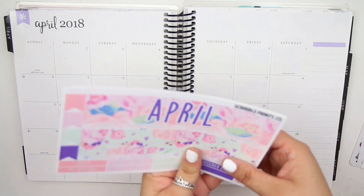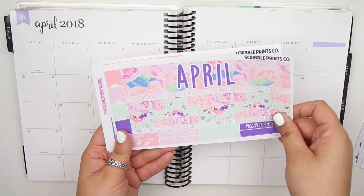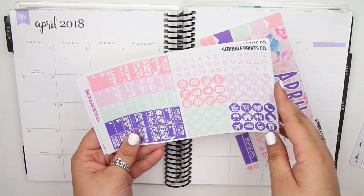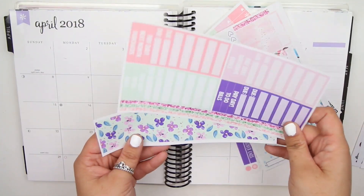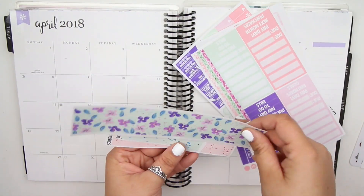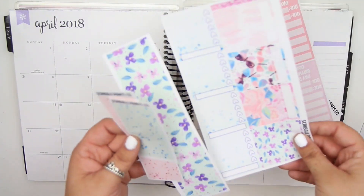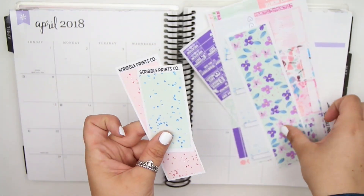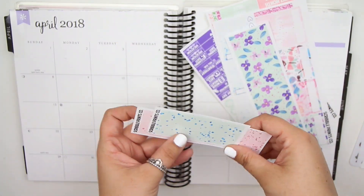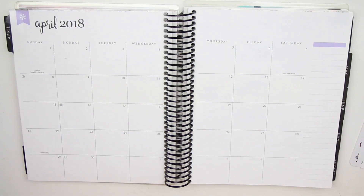I am using the April kit from Scoble Prince Co, so I'll just flip through it really quickly. You guys know what these Scoble Prince Co kits look like for the most part — pretty basic. And then I do have the deco sidebar to replace this sidebar because you guys know I don't use my sidebar. And then you also have the two freebies for the days that are not in the month at the bottom.